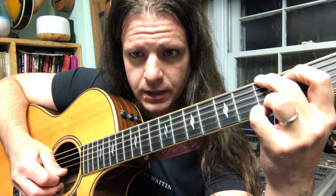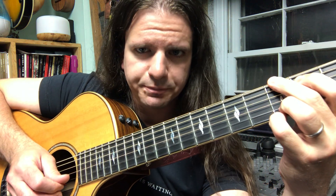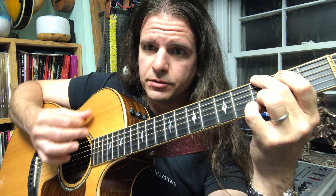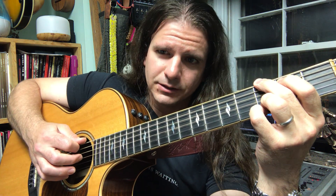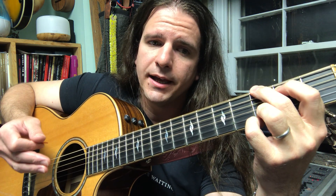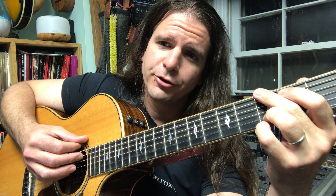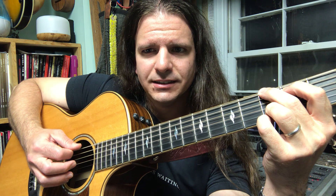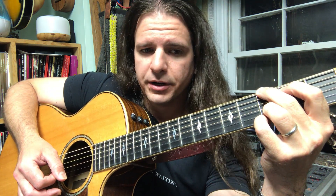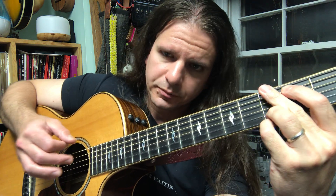The next note that happens is on the second string — that's the second thinnest string — which we're holding our third finger down on the third fret of. For this note, we're going to pick up, since this note happens on an upbeat. So far we'll have something that sounds like this: G and G, D. The D happens to take the same amount of time as the first note in the pattern. So we'll say 'and' after that note as well. Notice how I moved my hand down while saying the word 'and' — I'm basically moving my hand back and forth with each syllable to keep in time.